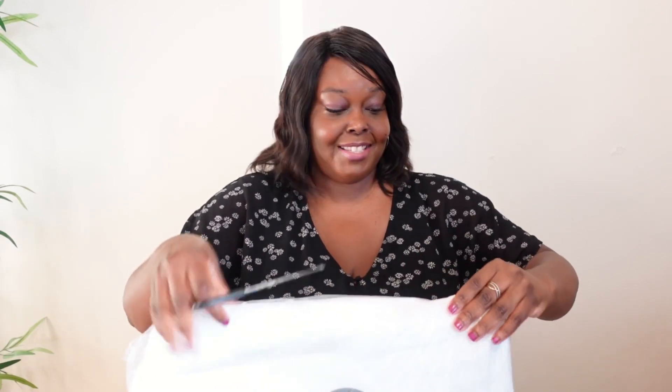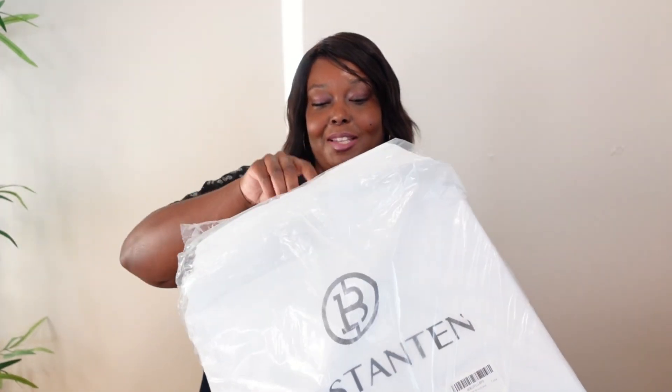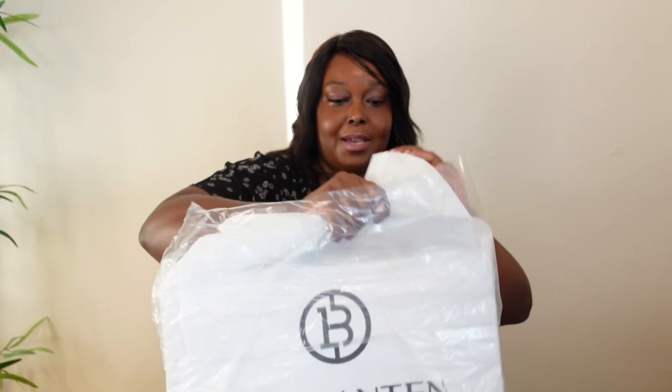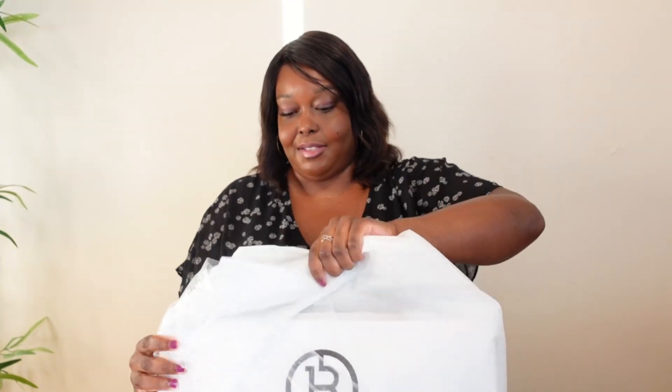In this video I'll be unboxing the bag, going over some of its features, and then we'll see what can fit inside. Unboxing videos are one of my favorite videos to do. Even though I did choose this bag, it's been a while so it's like a surprise — I remember I loved it, but let's see. So it's a surprise to you and a surprise to me! This bag is nice — it comes with a dust bag.